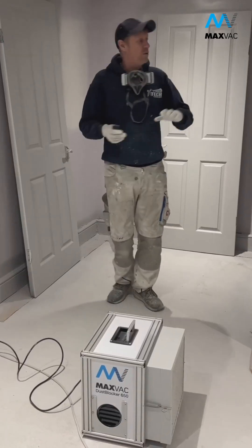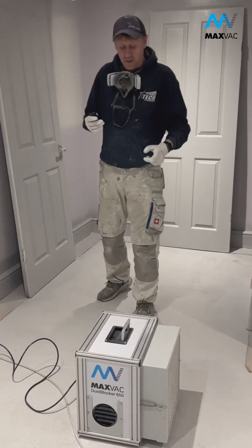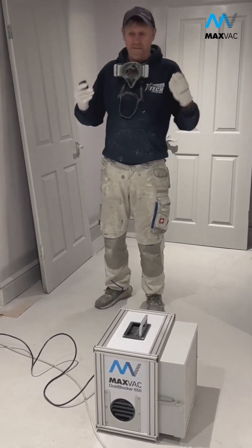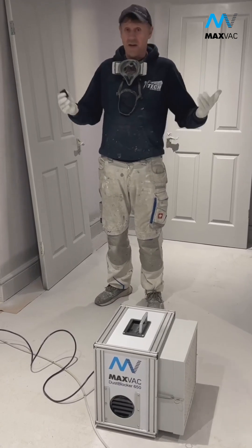We've just finished the intensive course. We usually end up with a lot of overspray kicking around, obviously around the lights, ambient. We've had this MaxVac running for about two or three hours — complete game changer. The air is clean, it feels completely different. Love it. Guys, it's a game changer.